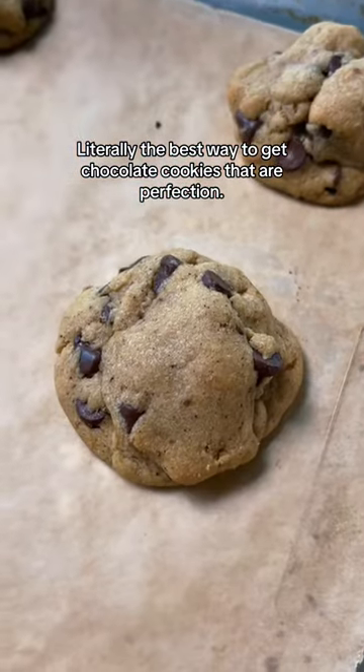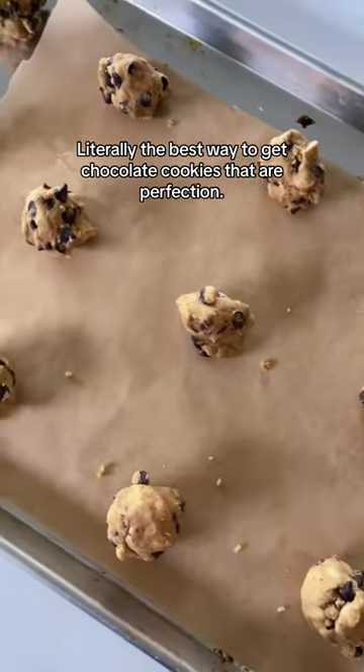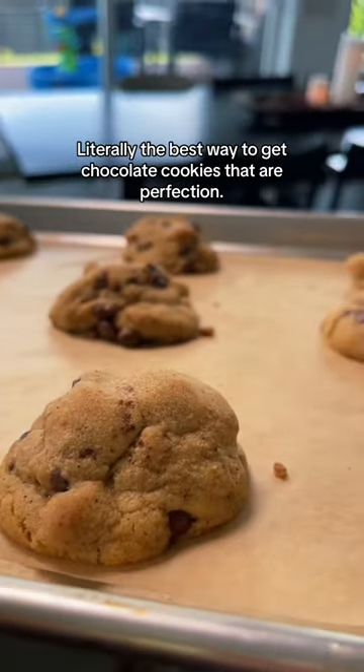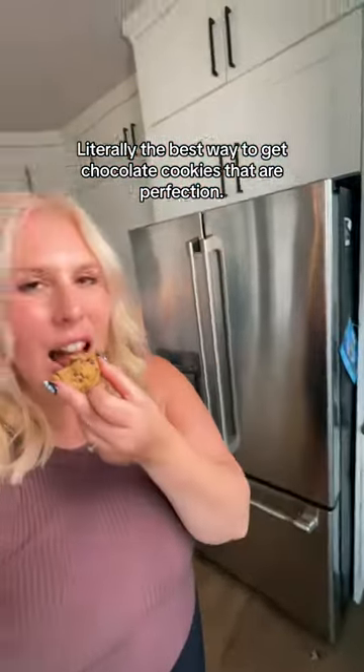There is one secret to getting the most perfect chocolate chip cookies every single time. Make your dough and then chill them in the fridge for a day before baking. It makes your cookies chewy on the inside, crinkly on the top, and that perfect brown ring around the edges.